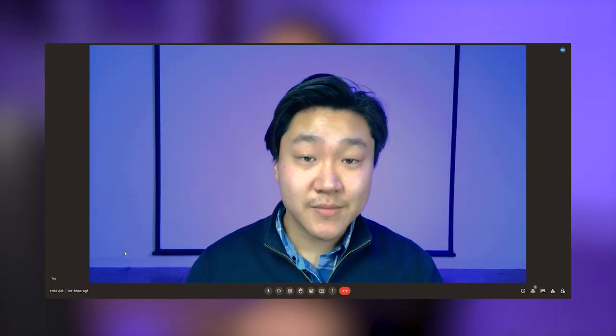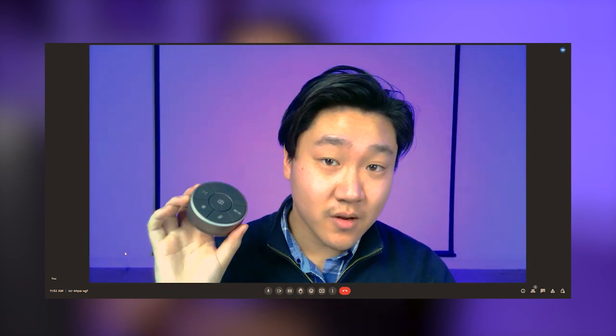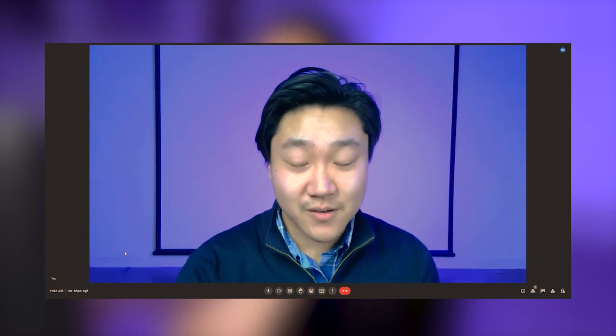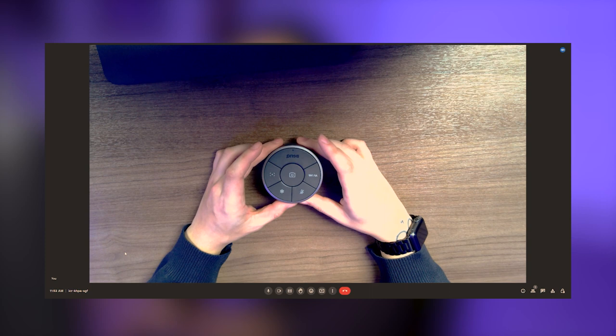Starting specifically with the top-down view automatic orientation, which I think is going to be really helpful for a lot of people, especially those who do product reviews. We're going to be looking at the BenQ Puck that it comes with. Just as a little note, the puck is not optimized for Google Meet, Microsoft Teams, or Zoom, so to use the puck you do have to use it through the Inspire software. As you can see, once the camera gets to the top-down position, it will automatically flip so that when you're doing a meeting or a presentation, you don't have to be fussing with any buttons — it's automatically going to do it.